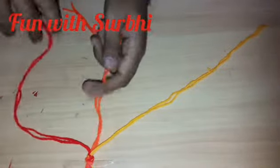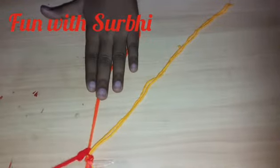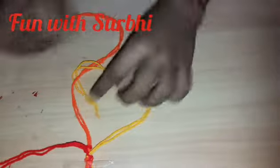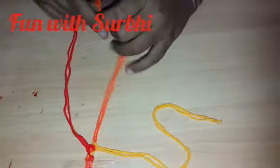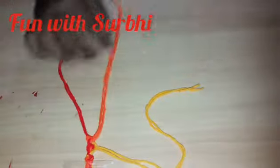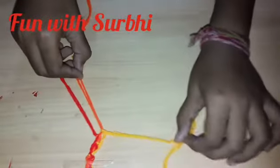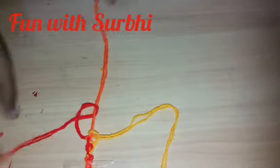Now I am going to show you the design. Like a number 4, we have to do it like this. Then I will go like this, and this one color goes here. Like this — we are using all 3 colors.